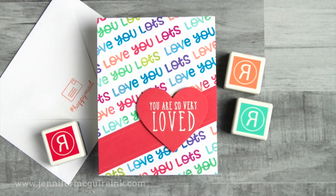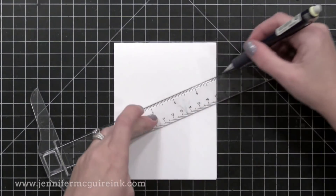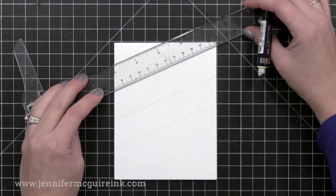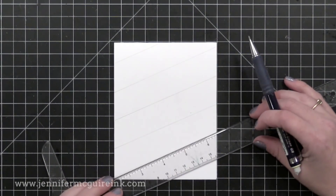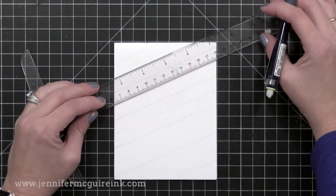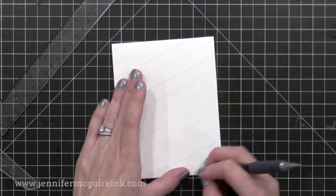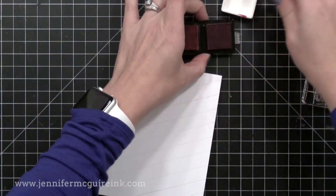Okay, let's get started with our first example. I'm going to do some diagonal stamping on the background. I'm starting with a four-and-a-quarter by five-and-a-half inch white note card, top folding. I'm using my T ruler and a pencil to draw really super light lines as guides for my stamping — not measuring, just using the width of my ruler to create the lines. After I put down my first set of lines, I go and add another line in between each so the areas aren't as wide. I'm going for a really colorful background where I have the same message stamped repeatedly in lots of colors.